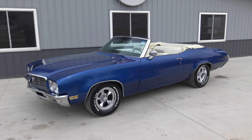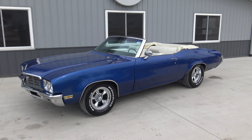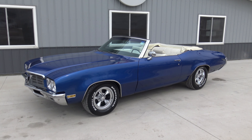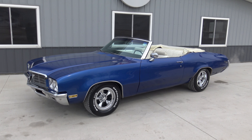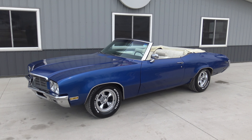Today we're going to be doing a walk around and test drive on this 1970 Buick Skylark convertible. Just a great looking driver — awesome look. Drop the top and cruise. Super cool car.